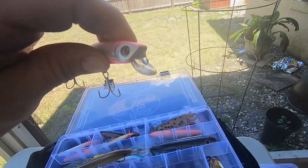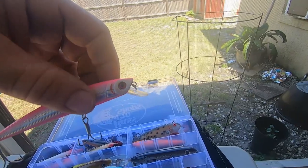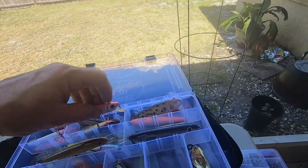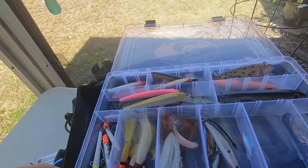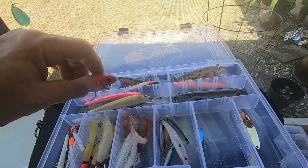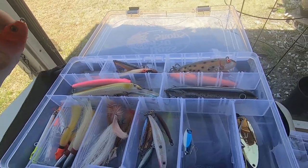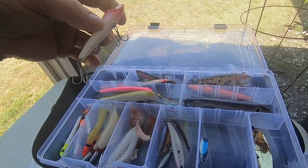Then we have a smaller one — you can see the difference in the size of the lip. That's probably a two to five foot depth that it will troll. It's an action lure with ball bearings inside that give a little bit of noise under the water which attracts fish. You can play around with your trolling speed or retrieval speed to make it look like a limp or hurt fish.